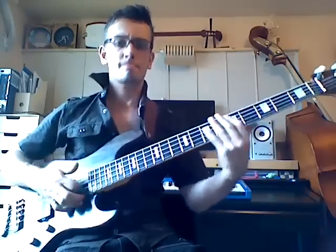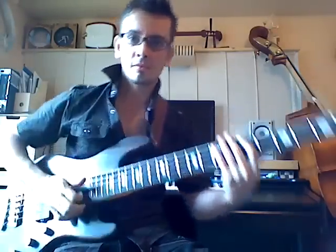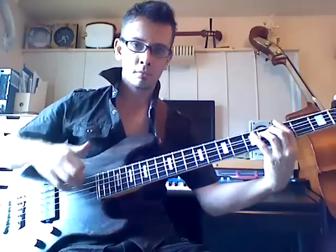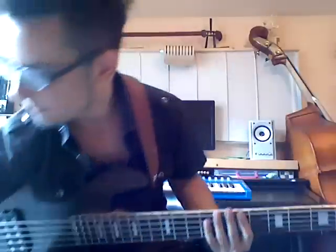All right, let's see how we do with that. That's how it sounds up to tempo. Let me slow that right down — I'm going to play that at half tempo. That's how it sounds at half tempo.